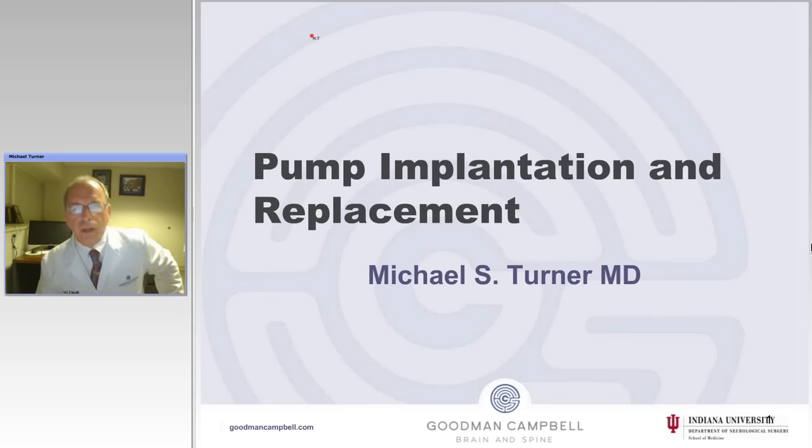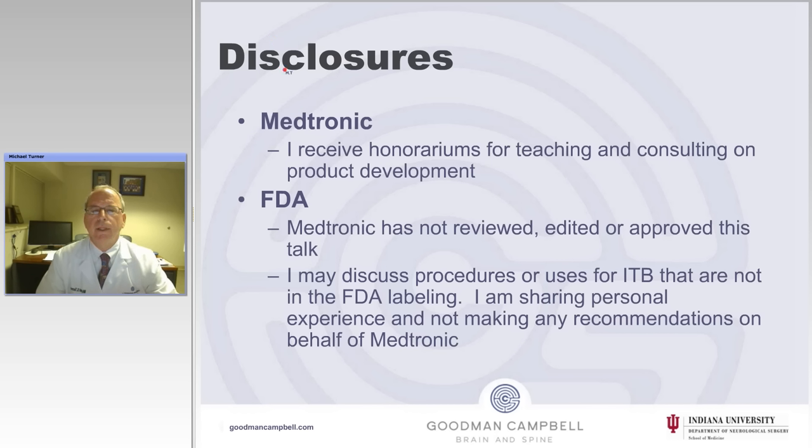This is the second talk in our series. The first talk was patient selection and surgical treatment of hypertonicity. This talk covers surgical nuances of pump implantation and replacement.